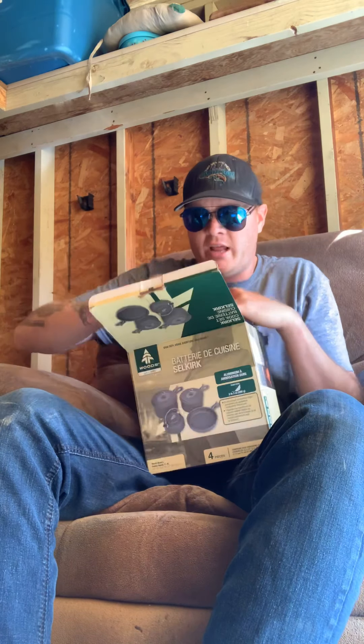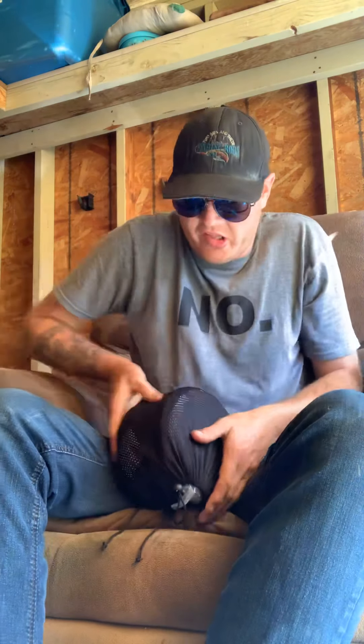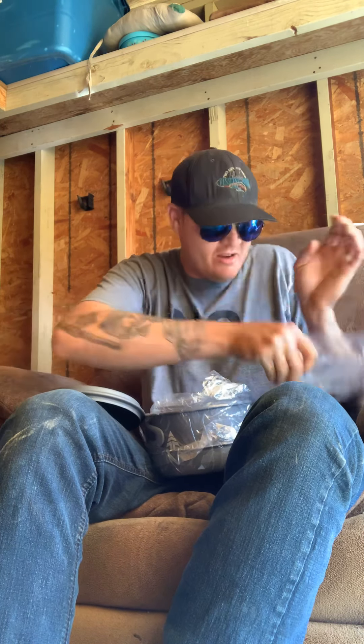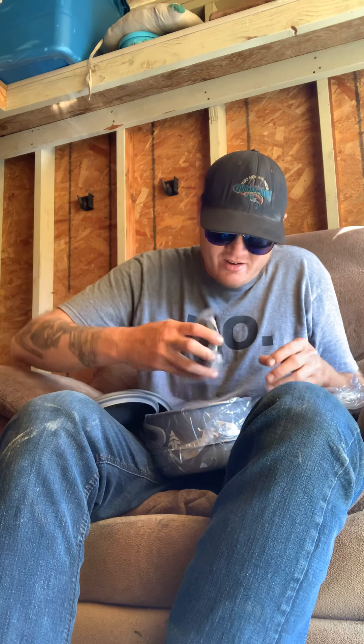Here's the unboxing part I wanted to do with you guys — a camping dish set. This one's easy to unbox, no tape to cut or anything to assemble. Let's see what we got for dishes. Oh, it comes in a nice little case! Let's unbag it and take it out — wow, they're all individually wrapped!